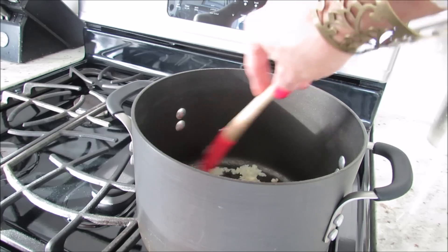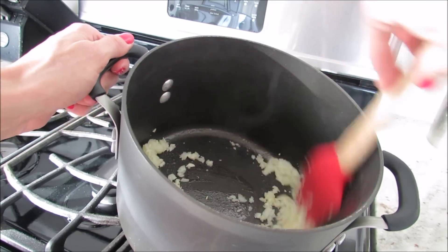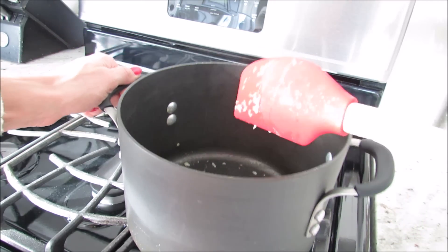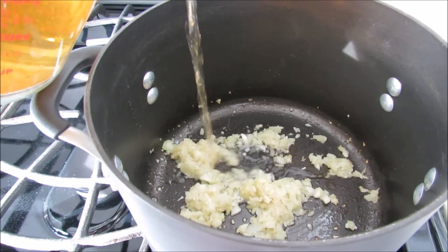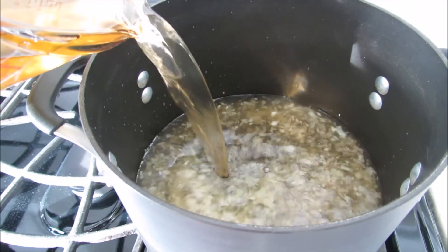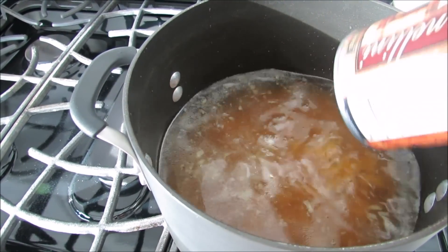This just adds a little extra something rather than just throwing everything in without sautéing it first. Then we're going to add our vegetable broth. We'll also add our white kidney beans, and you don't need to drain these.